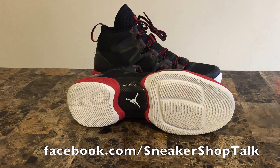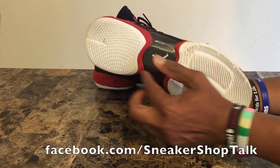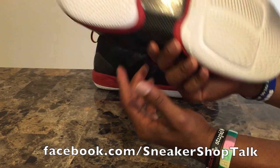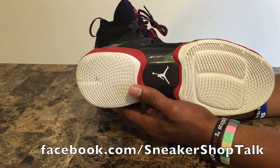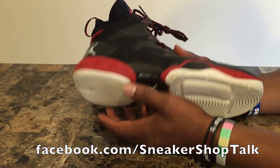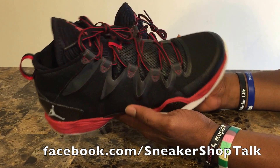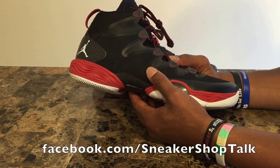Moving down to the traction, you've got a solid rubber outsole with interlocking arcs for the traction pattern. It gives coverage nearly out to the edge of the shoe where you have a slight outrigger. The rubber is somewhat sticky even out of the box — you can see dust from the court is still stuck to the bottom. It grips the court fairly well whether you're making stops, starts, hard cuts, or playing defense. No real slippage of note, even once the rubber was broken in — it was good from beginning to end.